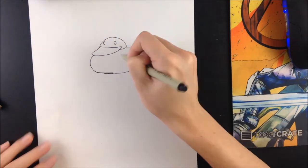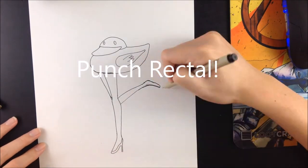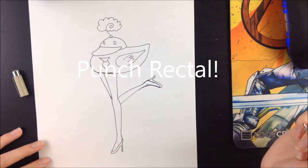Do you know what runs with ducks? Slut! It's Rector Punch and today I'm gonna show you guys how to draw a realistic looking duck.